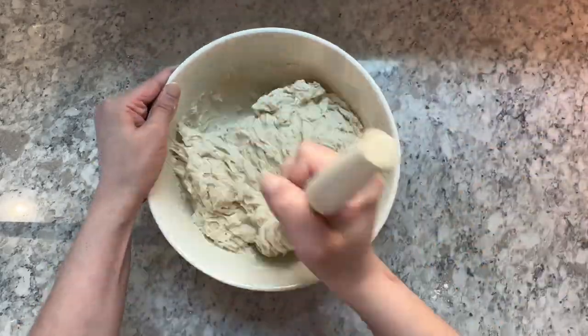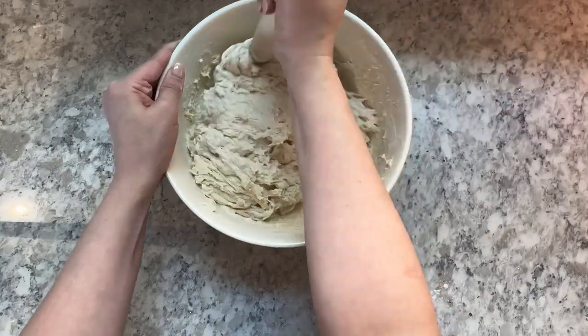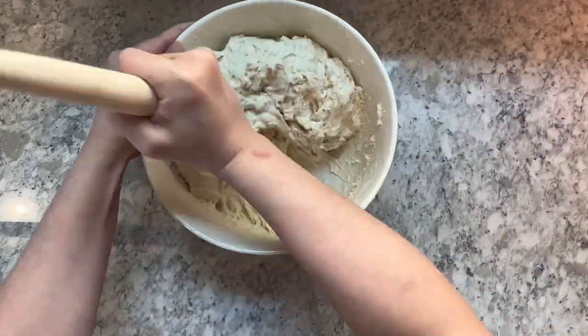After you have all of your flour fully hydrated, cover your bowl with a damp towel and let it rest for one hour.